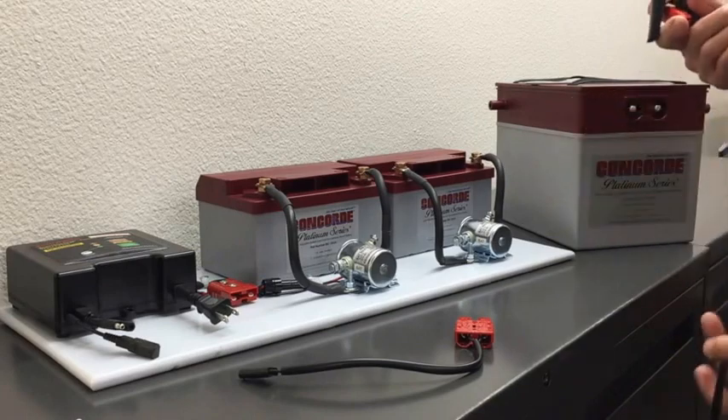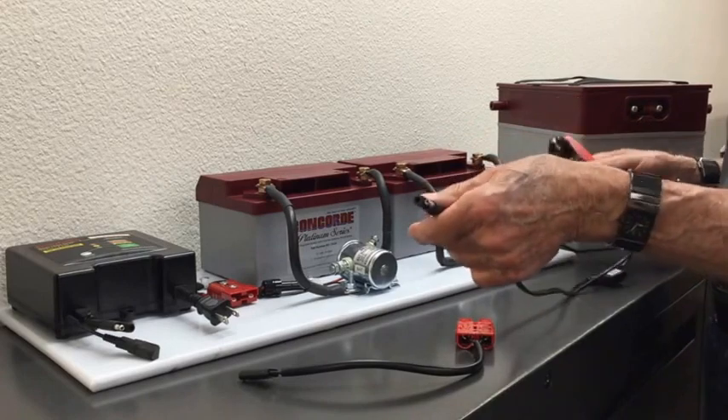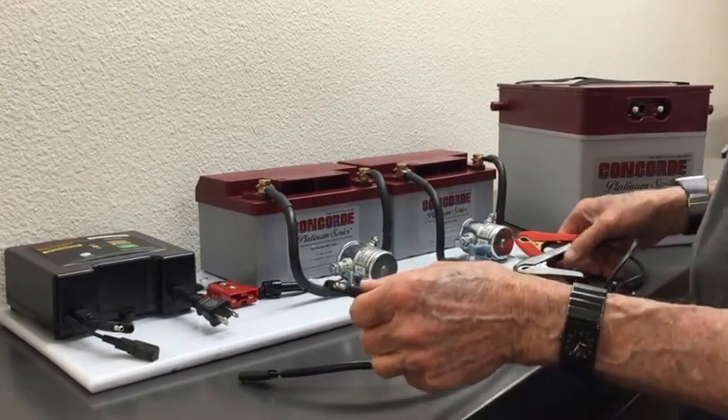Another great feature of the battery minder is if you hook the clips up backwards, it won't work — it just won't start up. So it is polarity sensitive.